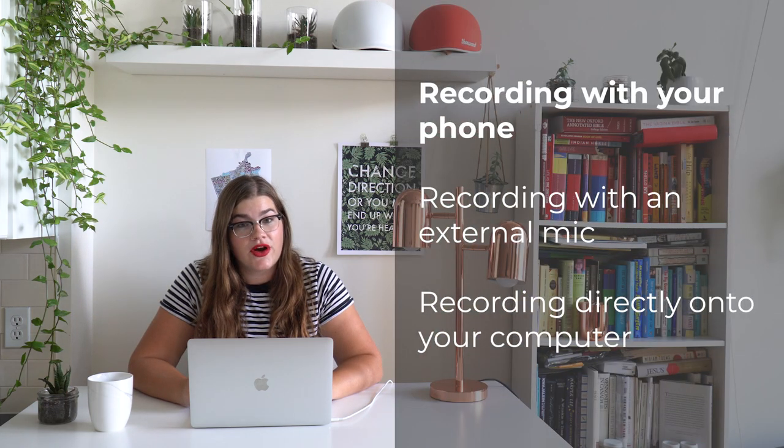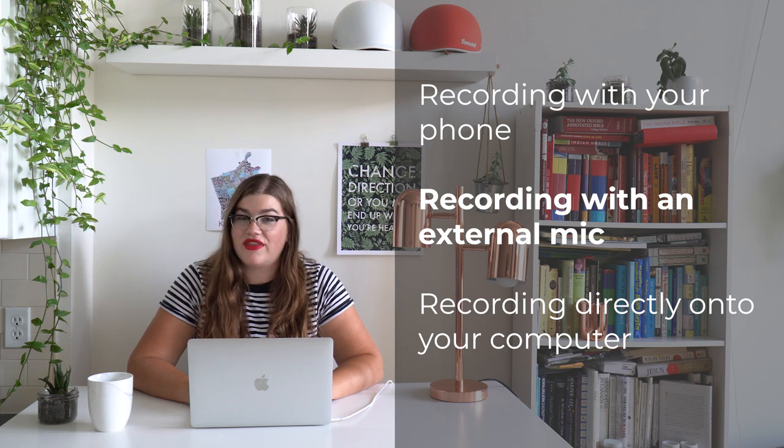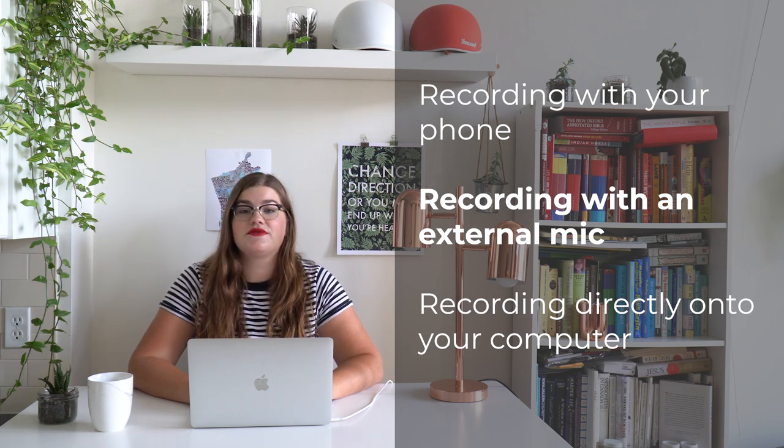In this video, I'm going to talk about three main different kinds of microphones. One is recording with your phone. Another is recording onto a microphone and recorder with an SD card. And the third is recording directly onto your computer. I'm going to talk about the pros and cons of each system, what might be right for you, and how to actually use them. I'll include timestamps in the description below so you can jump ahead, but I really encourage you to watch the whole video to get a sense of all the options.